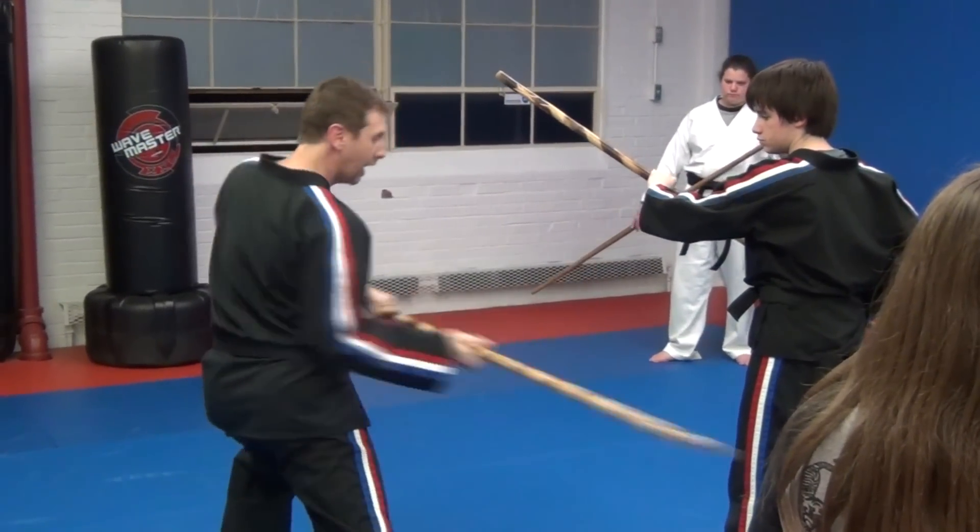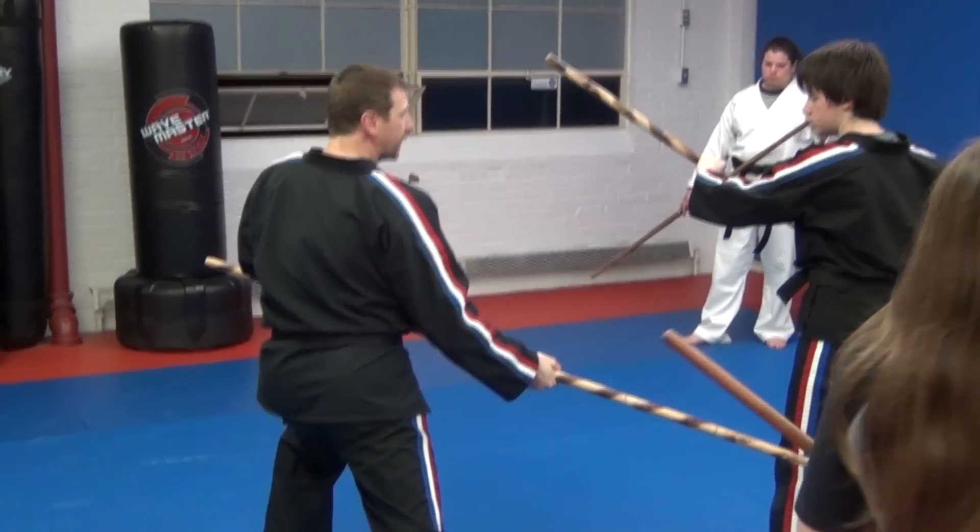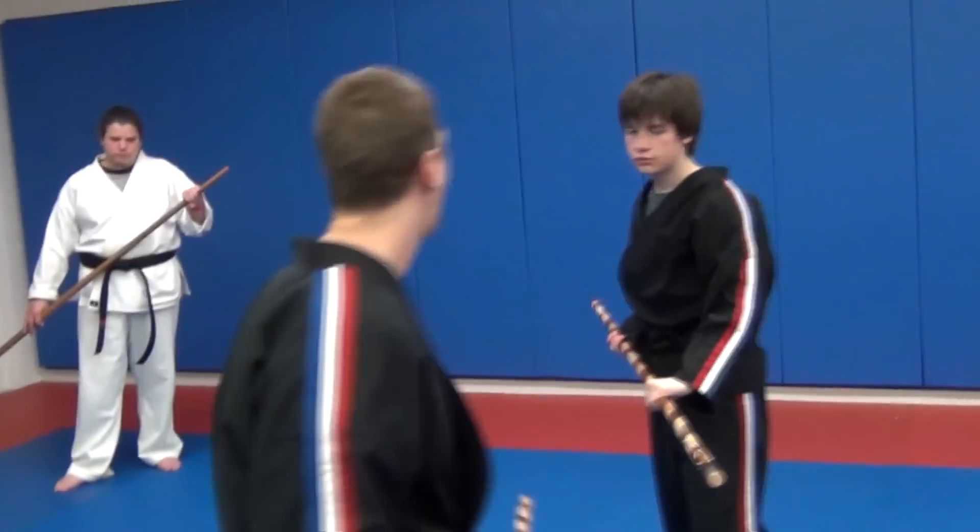This time we're going to go here and we're going to strike to the knee. So off to the side. Let's try again. We're here, left side.